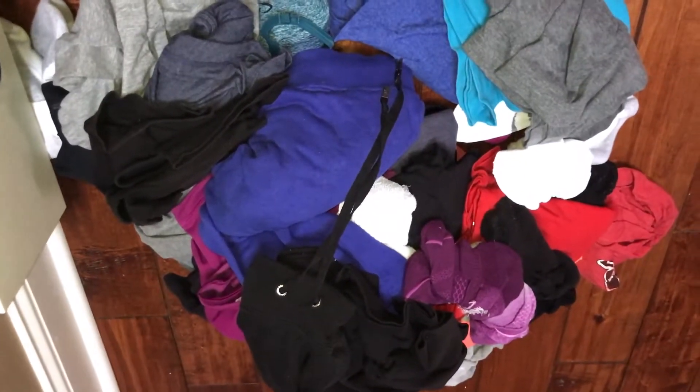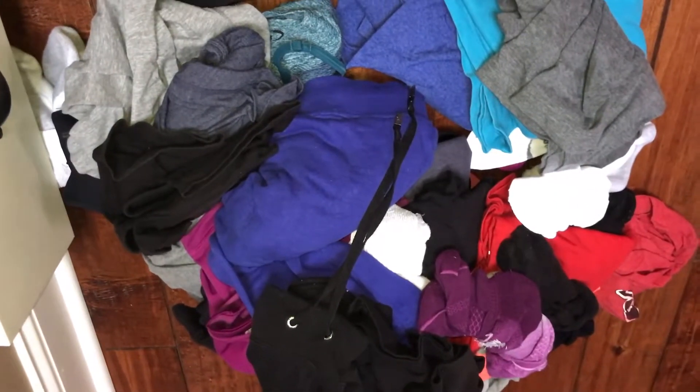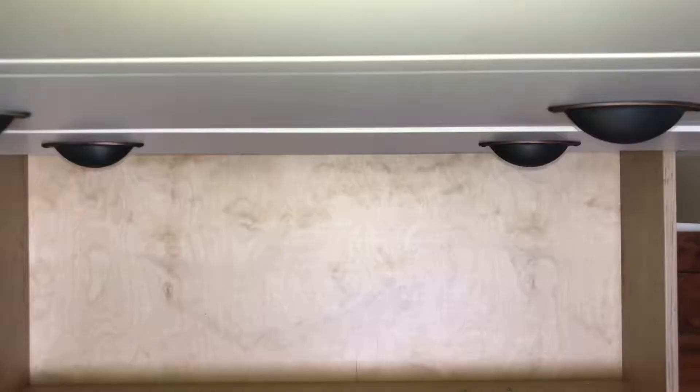Here is the pile of stuff. I'm going to go through and fold them as she suggests, and then we'll see what the drawer looks like when we are all done.